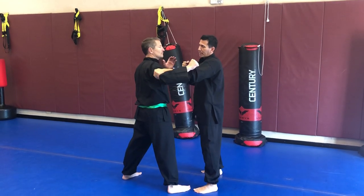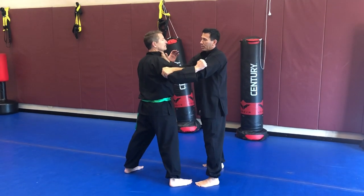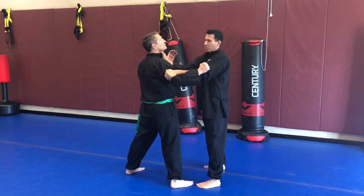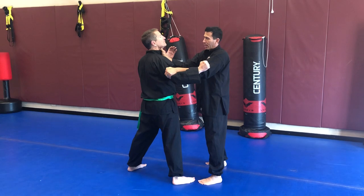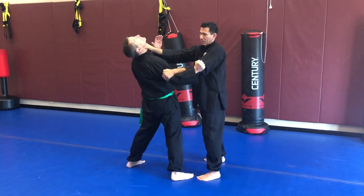The second part of the drill is the hand that punches — it's going to slide up into a throat grab. You're really doing the eagle claw grab, throwing it in and grinding into the Adam's apple, then lifting the chin up at the same time.